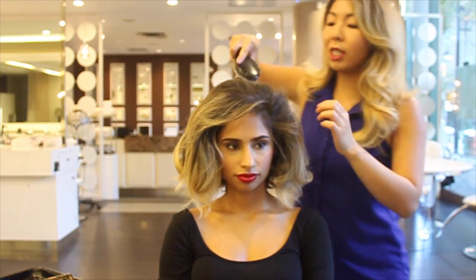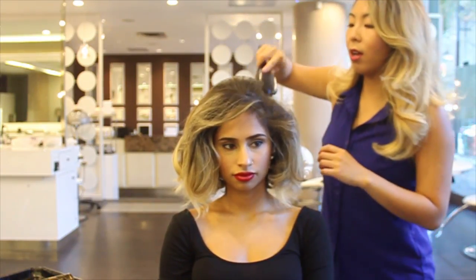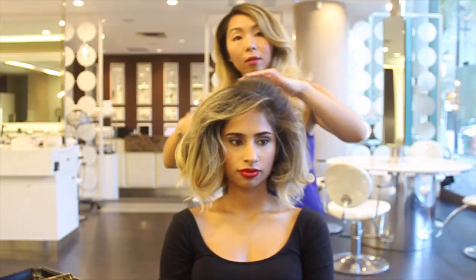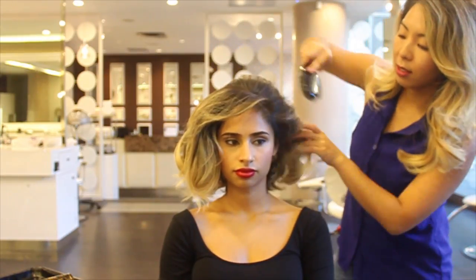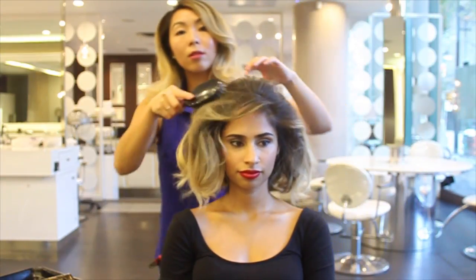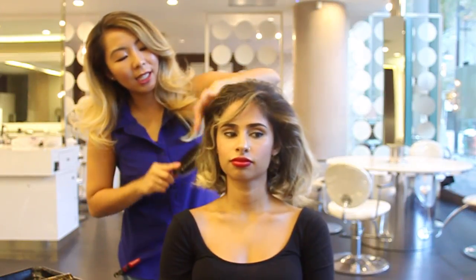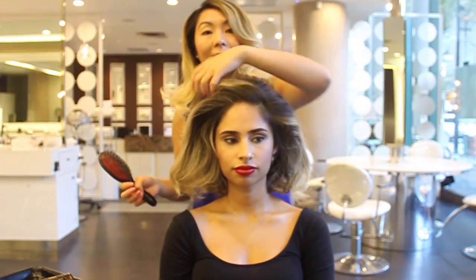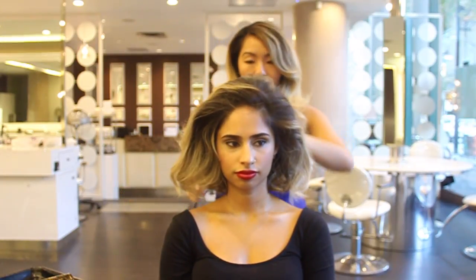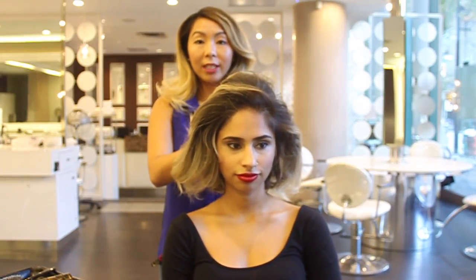I'm just going to use my Mason Pearson brush to lightly brush out the back combing through the top and sides. This just blends the lines and the teasing, so you don't have those lines of demarcation from your teasing sections. I like the amount of volume she has going on, so now we're going to pin the back and create the shape.